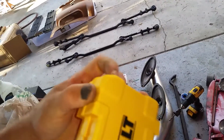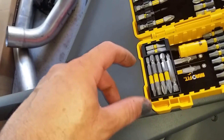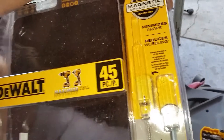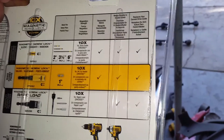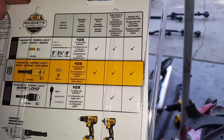I got this little set here — they call it MaxFit, and there's this little yellow thing that supposedly adds torque to the screw. I was reading the package and it says it applies more twisting torque. It was like $12, whatever — I needed it.